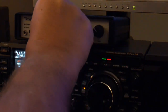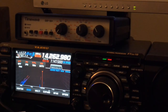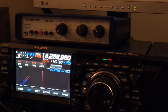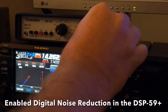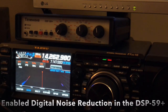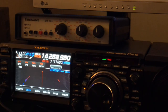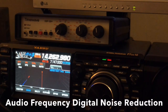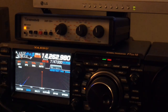And now we're using the TimeWave unit. There's no digital noise reduction yet. I'll enable it. Digital noise reduction at the AF stage. This is K2TRD going QRT now.